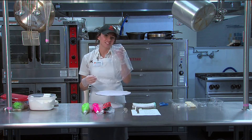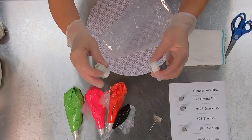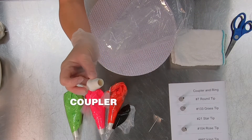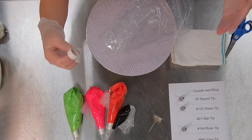We're not going to put that much icing in it — you don't want to work with too much. We're going to take the coupler and ring set. It's called a coupler set because there are two parts: a coupler that goes inside the bag, and a ring that goes outside the bag, which is what you use to attach the other tips so you can get different designs.